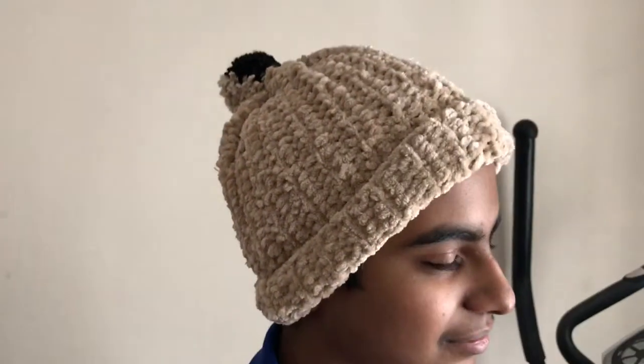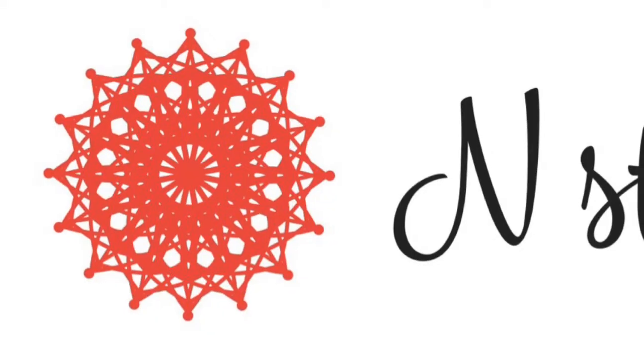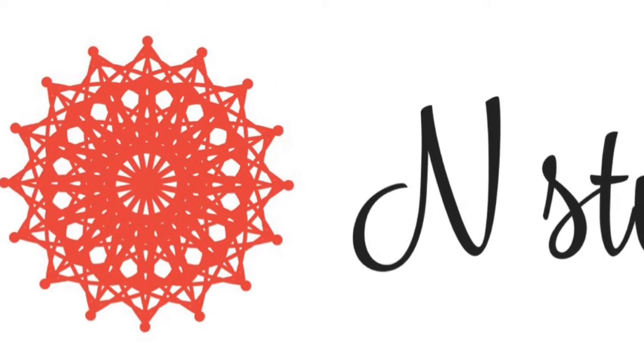If you are a beginner or advanced level, you will find it super easy to make this trendy and new look beanie. If you are a fan of this channel, please subscribe.